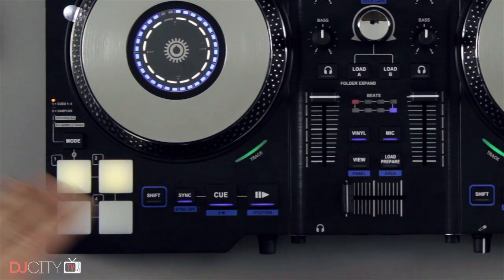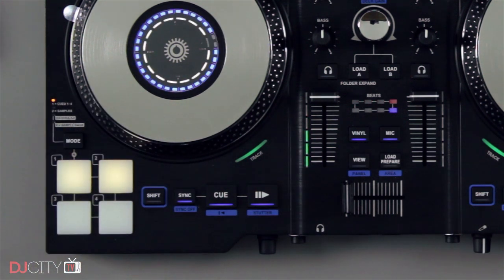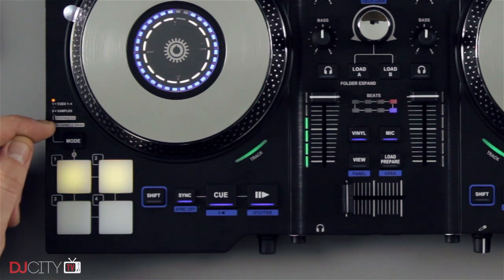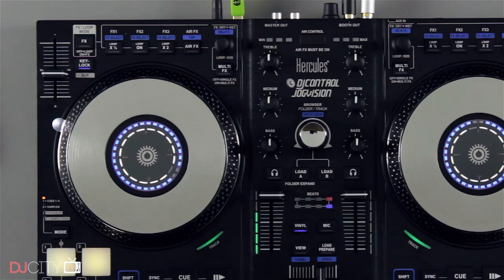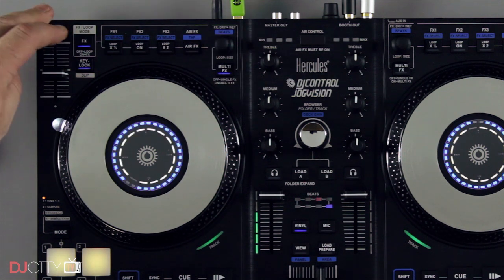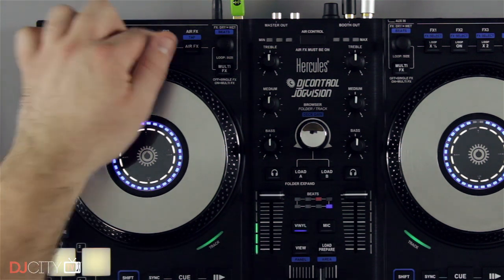The pads have a nice feel — rubbery but not too squishy — and are very responsive. There are four pad modes, two of which have no function in Serato Intro, which seems like a wasted opportunity, especially as the looping controls are entirely located on top of the unit, sharing buttons with the effects panel. I found that arrangement rather confusing when gigging with the JogVision. On a number of occasions I would try to activate an effect or a loop and find myself doing the opposite.